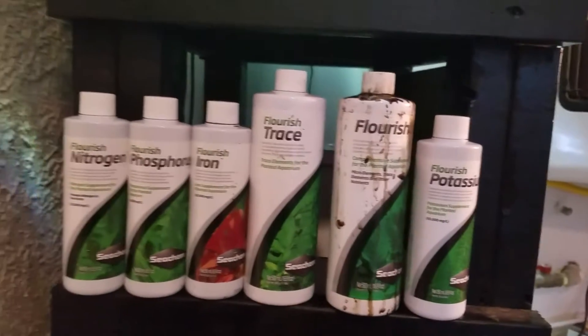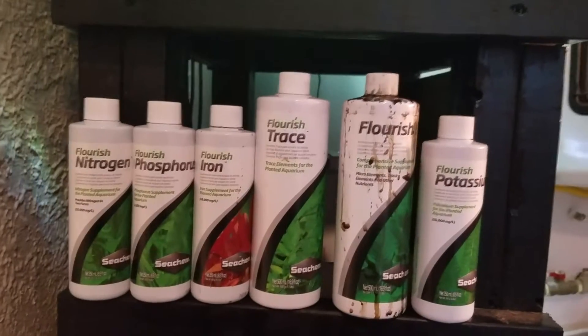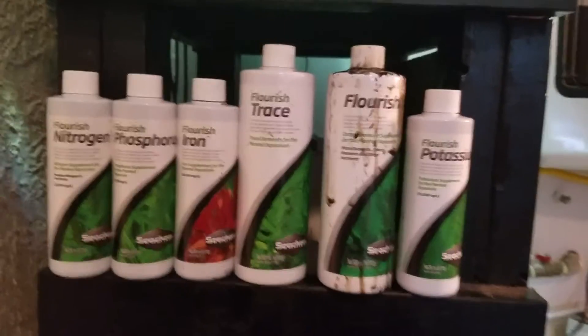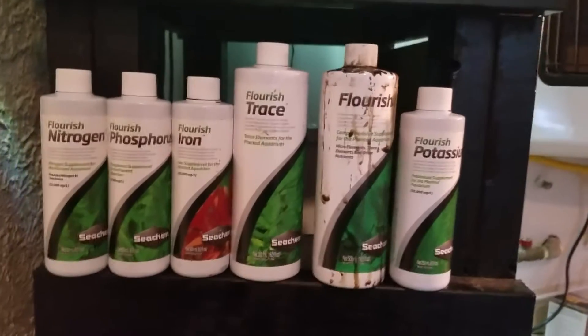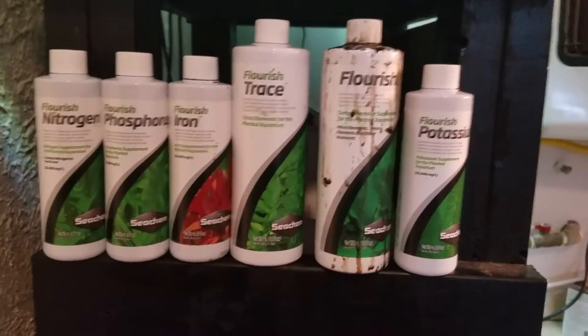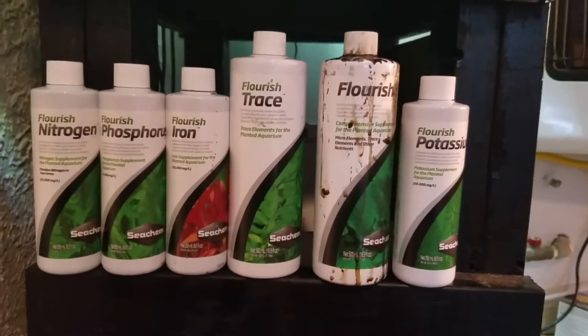If you're watching this video, you probably have a heavily planted tank or a high-tech tank. I went through a lot of stuff in the beginning trying to get my tank dialed in. I had way too many nutrients with the soil and everything, so this is just a video to maybe help somebody out just getting into this.